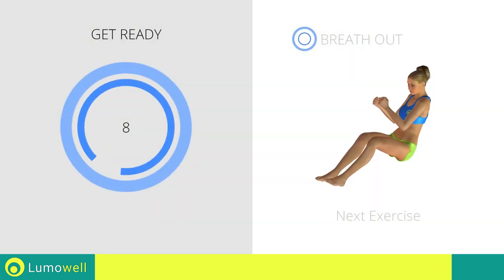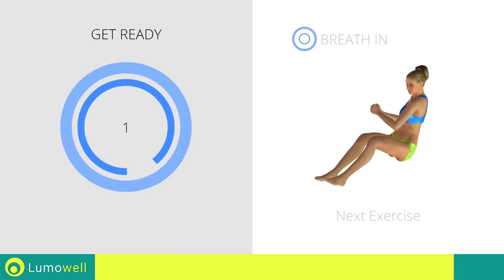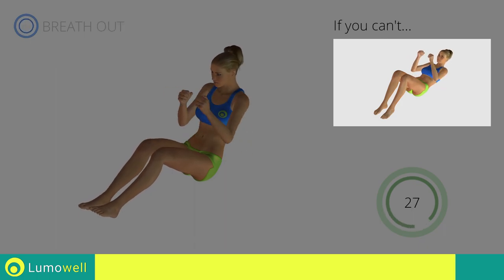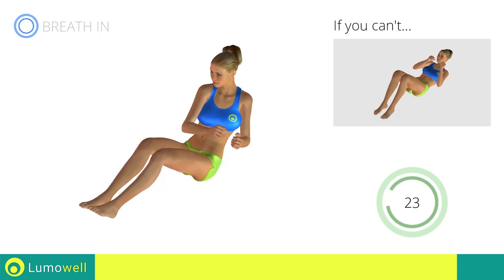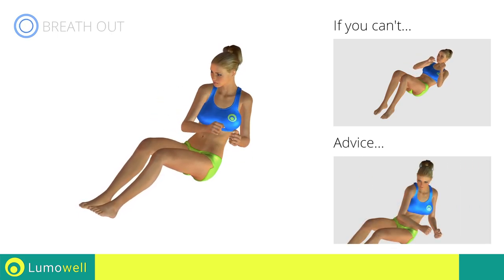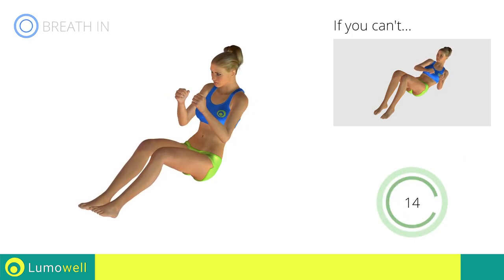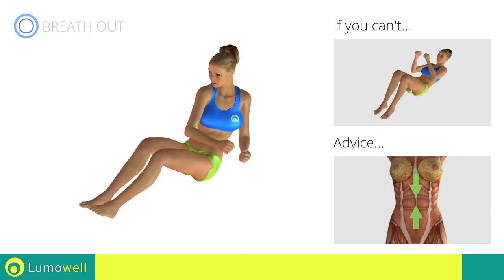Next exercise: twist on the ground. Go! If you cannot do it, try resting your lower back on the floor and keep only your shoulders raised. Be sure to only rotate your torso — it may help to stare at a point in front of you. Keep your abs constantly tight to avoid burdening the spine.